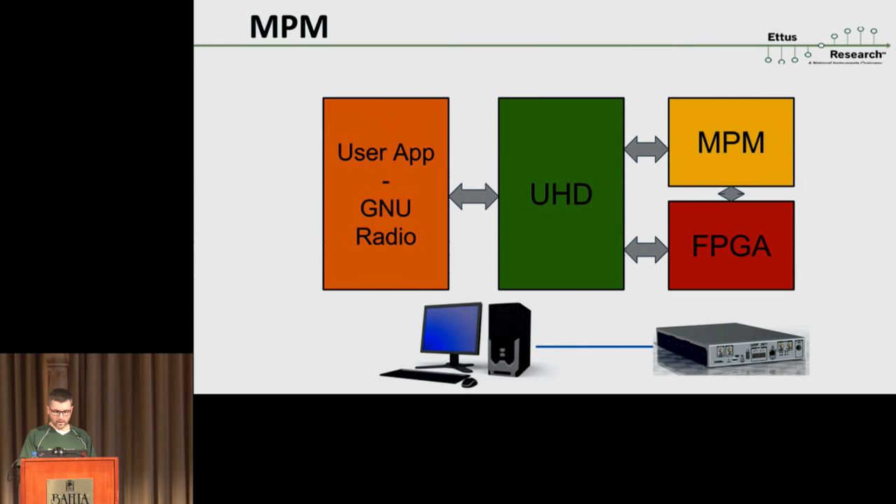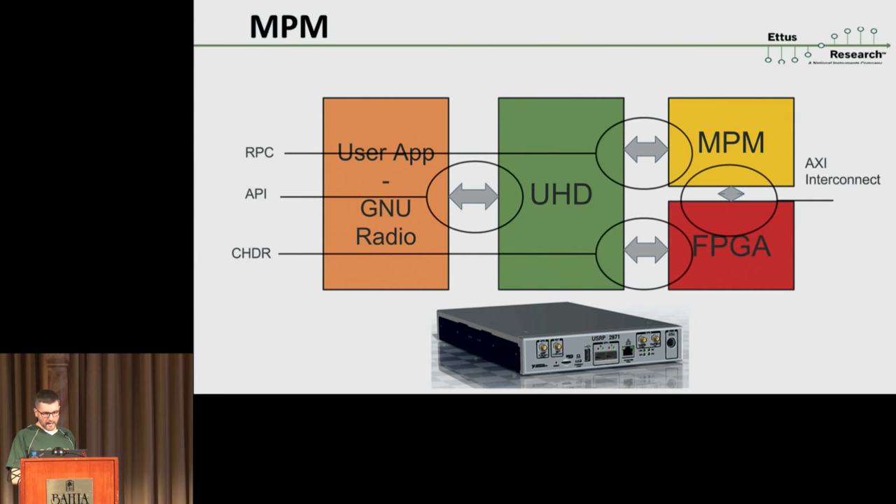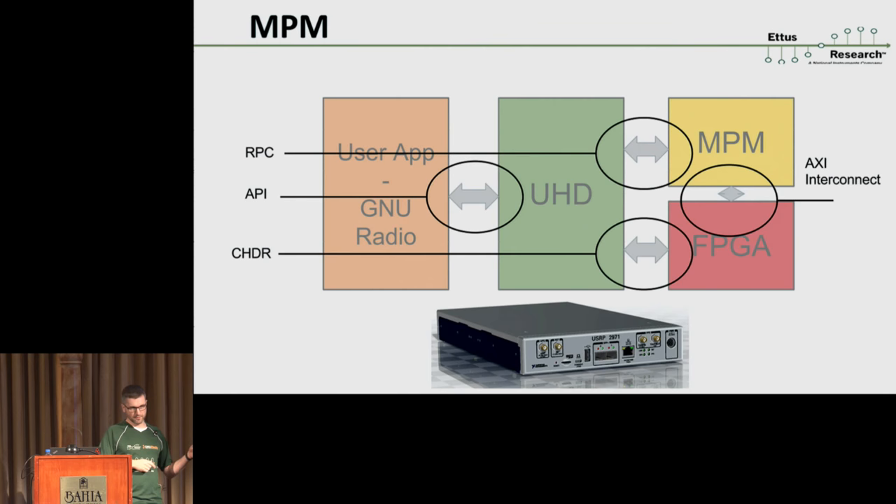If we want to run just embedded, it's exactly the same — there's no difference. We just compile UHD for the ARM target instead of x86, and in that case even your user application would also run on the Zynq. How do these buses look? When you call into UHD it's your vanilla C++ API — or Python or C. UHD has two connections to the device regardless of whether UHD is running on the device itself or remotely. One is an RPC connection to MPM — that's where we do a lot of control and command that is not timing-critical or super high speed. For example, if we want to change the reference clock source from external to internal or GPS, we just say 'please change your reference clock' and MPM takes care of things under the hood.